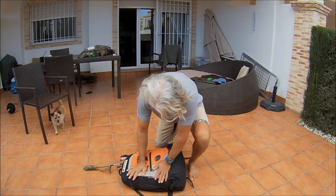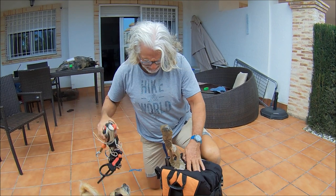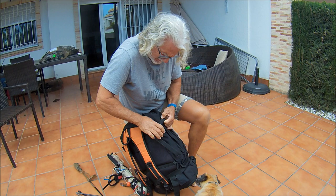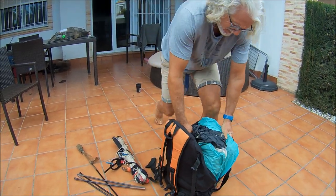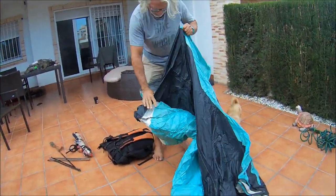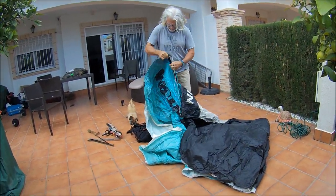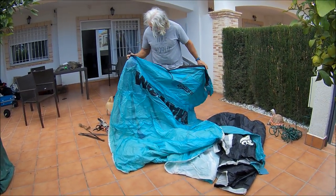So here's the Phantom. The bag doesn't look that much used — you can tell the bags are used by the zippers. If the zippers are still good... these are OK. The zippers are pretty good. Nice colour. It's not bad actually, it's in quite good condition.